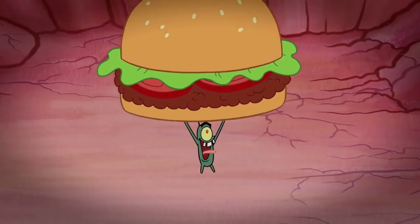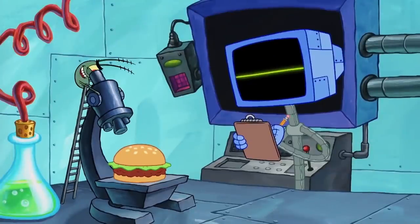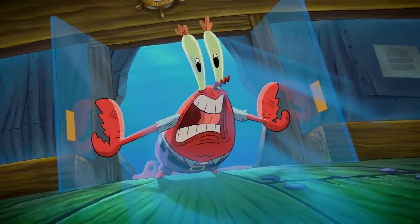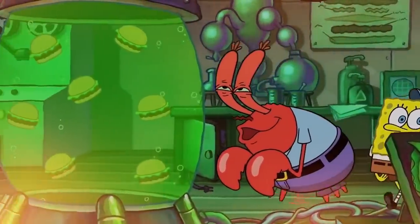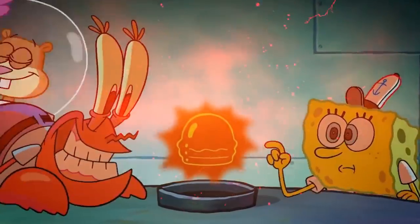There's a reason why Plankton is obsessed with Krabby Patties, and for his sake, we're going to help him discover what the Krusty Krab's secret ingredient really is. But let's just say that some mysteries are better left unsolved. Watch until the end to find out what Mr. Krabs' best-kept secret is.